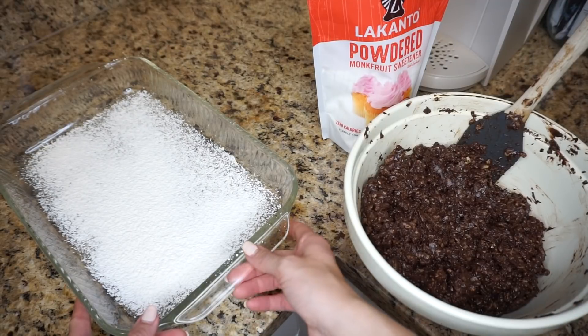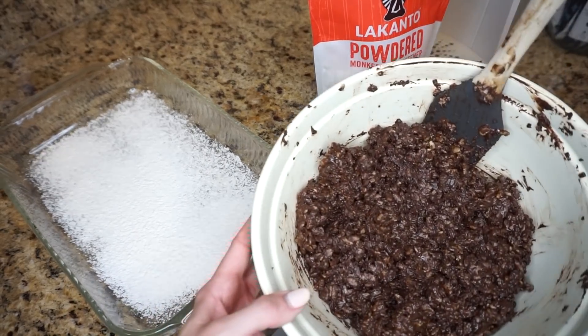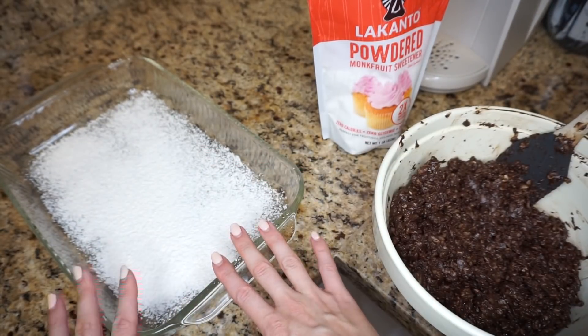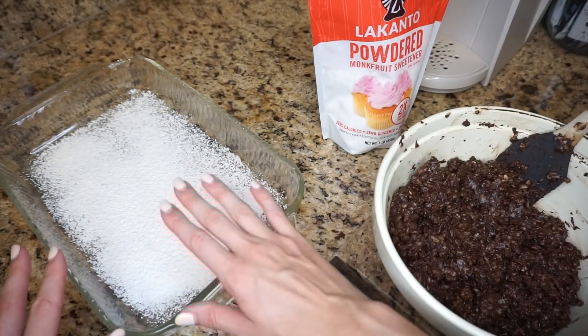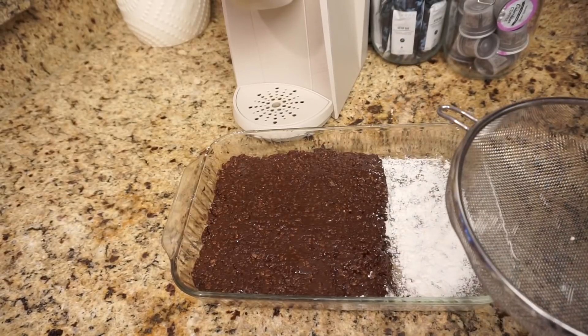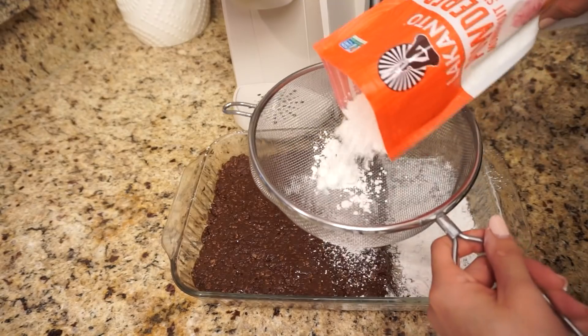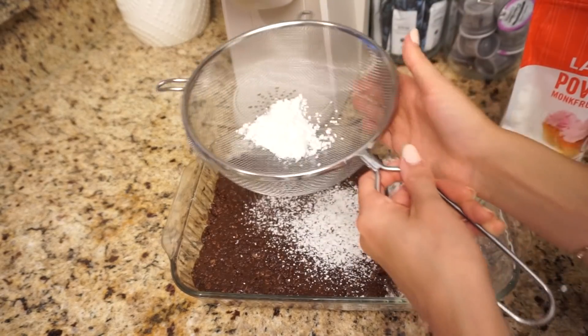Now that the chocolate and rice krispies are combined, I'm going to put that all in this dish just like normal rice krispies and flatten it down. The last step is putting more powdered Lakanto on top, just like this.